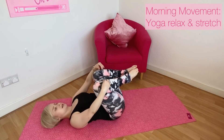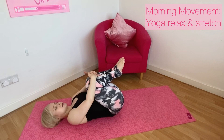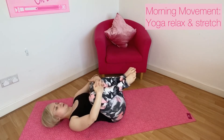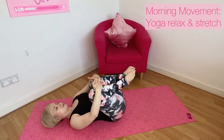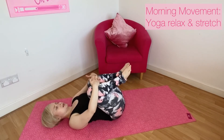Start to bring your knees in and hug your knees in towards the chest. You may want to rock side to side and feel the lower back into the mat, relaxing through the shoulder blades. Spend a few moments here just breathing, releasing, and relaxing.